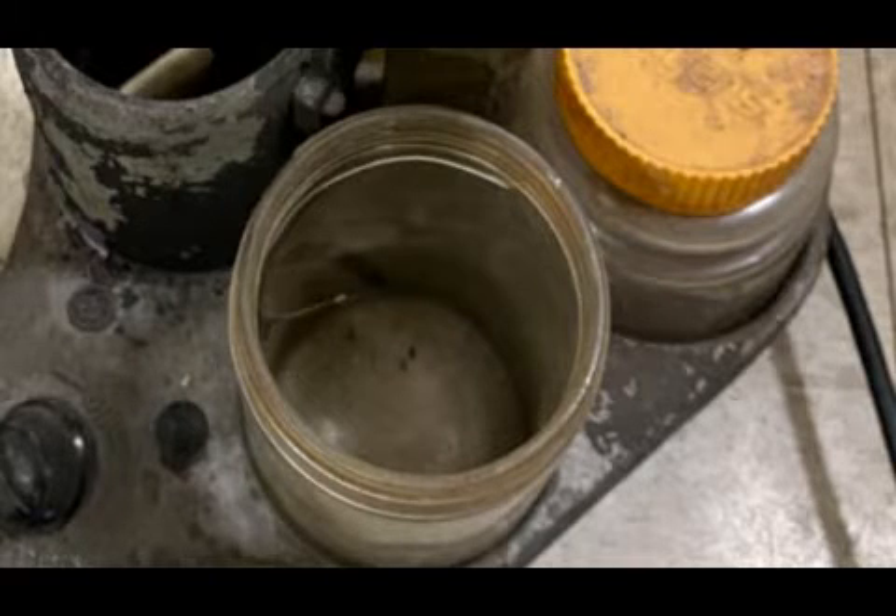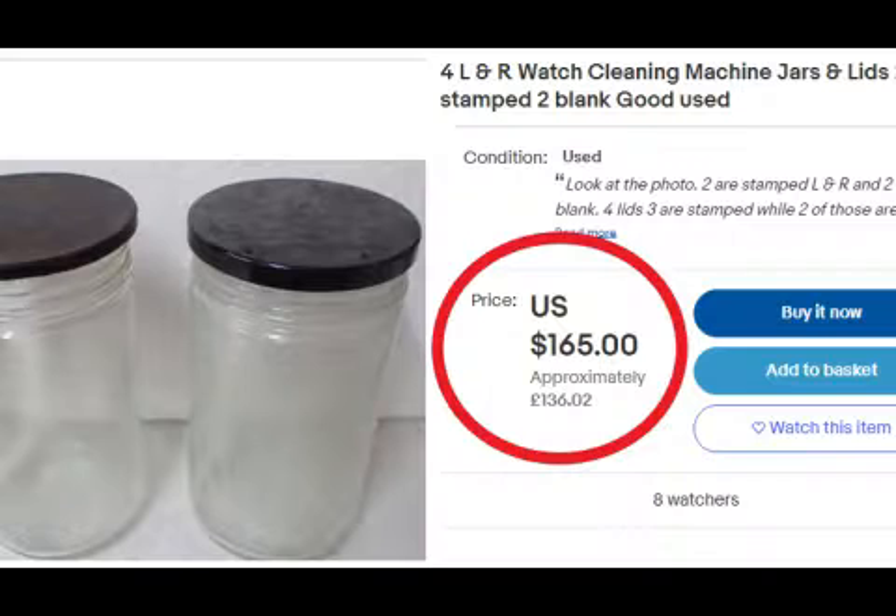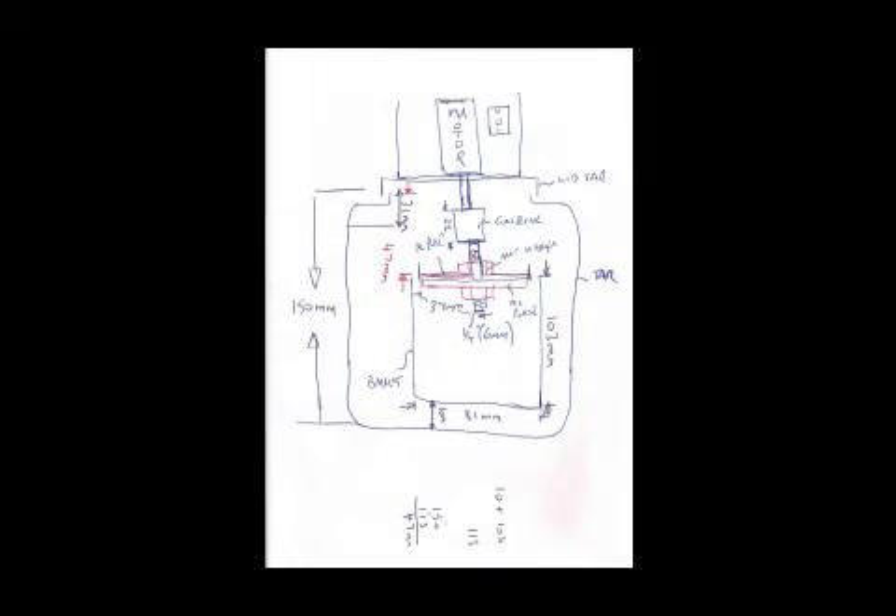Here you can see the jar arrangement for that machine, which works out over a thousand dollars. A few of the jars are missing and they've even used a peanut butter jar with a yellow lid — it's in a pretty grim state. If you want to get the original LMR jars, you're talking about 165 dollars for four of them, plus tax. The second-hand route seemed totally not viable.